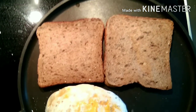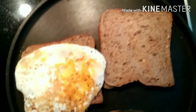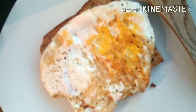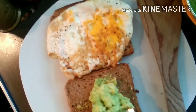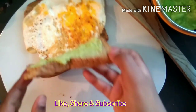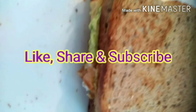After the egg is cooked, just place it on top of one bread toast and transfer it into a plate. Now place the mashed avocado over the other toast and just place it on top of the egg toast that we did — and here we go. Our very healthy avocado egg omelet toast is ready to taste.